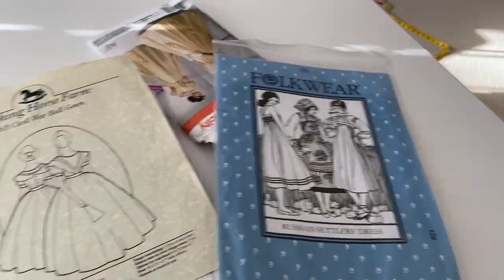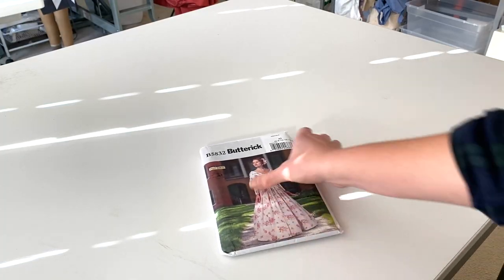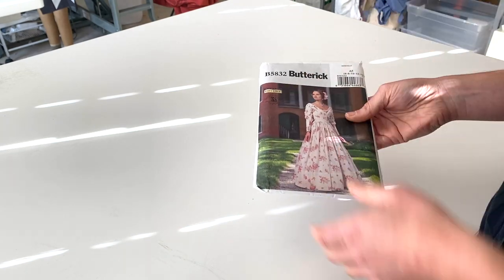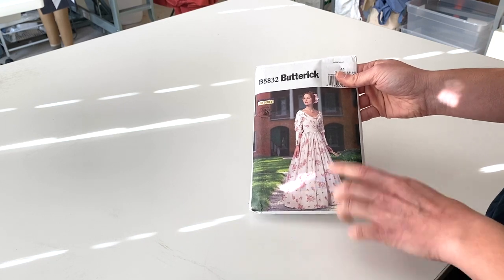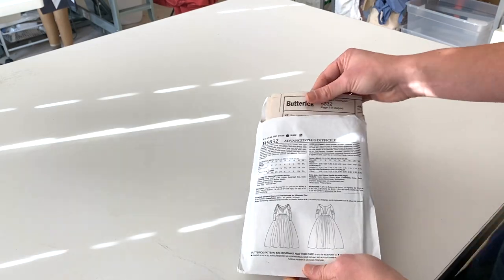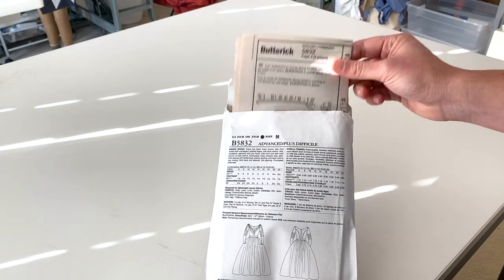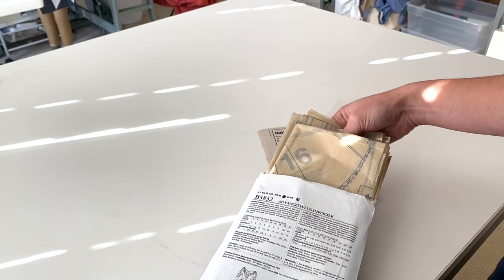I will be going over a basic commercial pattern. There are several different patterns out there that historical costumers have made, and they all have their own style of how they write a pattern. I will be going over the basic commercial pattern of what you would find at your local fabric or craft store. So I am going to start with this Butterick pattern. When you buy a pattern from the store, it'll come in a packet like this, and it'll have your paper pieces here. These are the instructions of how to cut and everything, and then it'll have your pattern pieces right here.